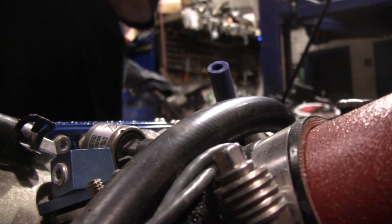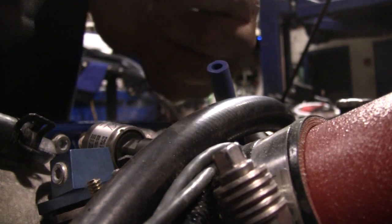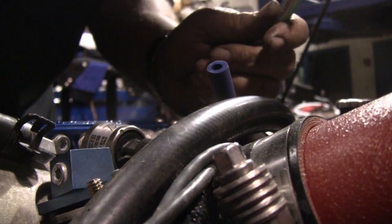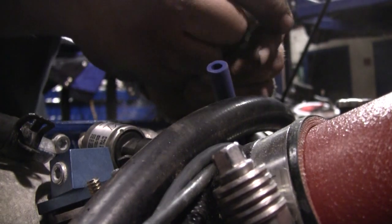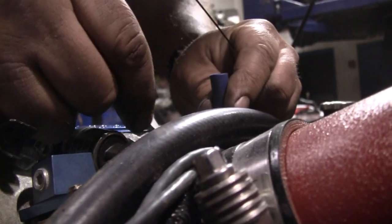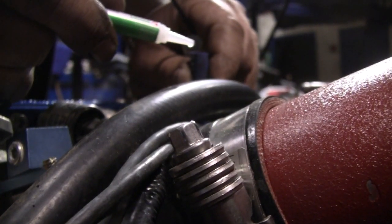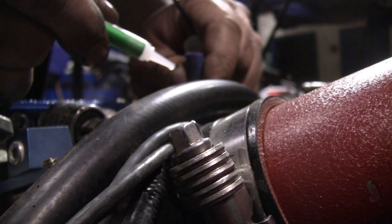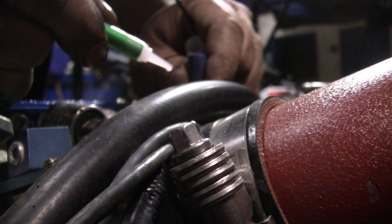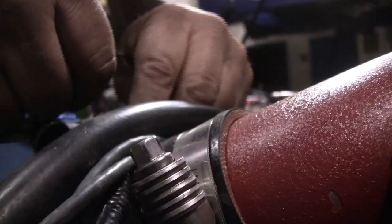We're having fuel supply issues. I noticed the car was going lean, so I hooked up a fuel pressure gauge and monitored the fuel pressure during a dyno pull — the fuel pressure is dropping. I do have the Buscher double pumper. I put pressure into the hose to verify that both pumps are working, theorizing that my fuel filter may be clogged or perhaps one of the walbro pumps may be suffering. So what we're going to do is bypass the fuel filter temporarily just for testing purposes and test the car.